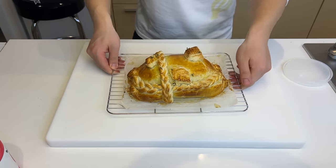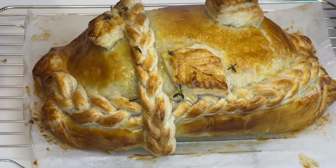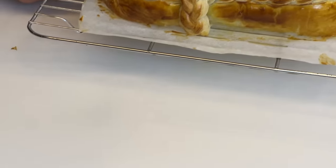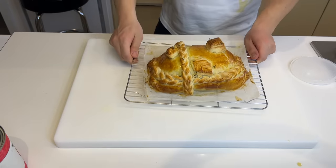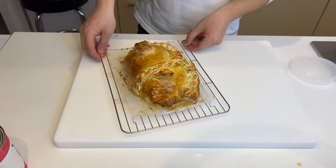Time's up and this Wellington is looking... honestly, kind of on the light side. I'm going to put it back in the oven for five more minutes. After another five minutes, it didn't really make much of a difference.